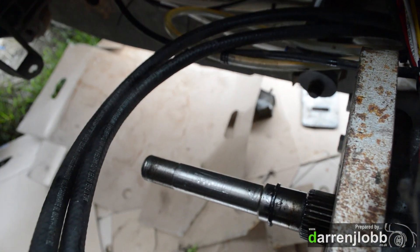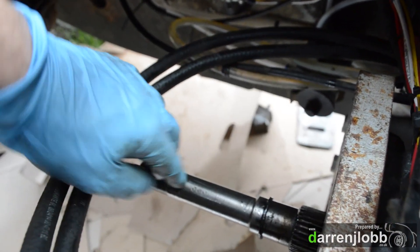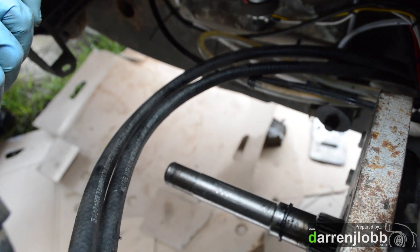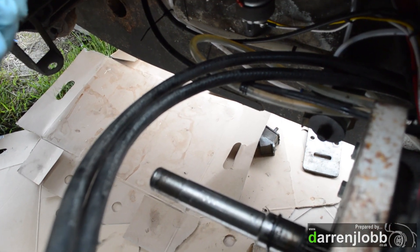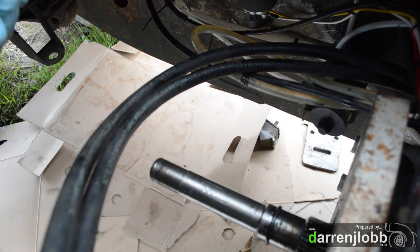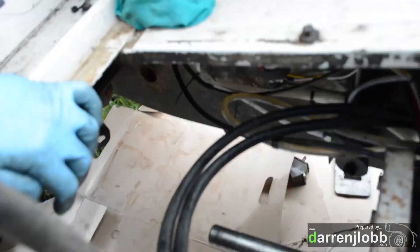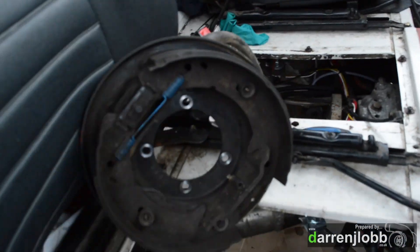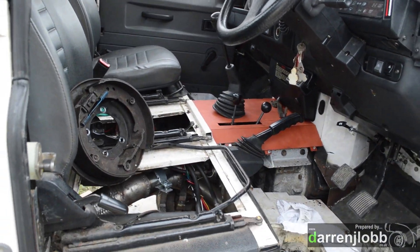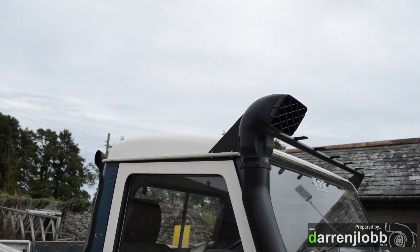Then we'll get this off and make sure it is running true. It needs to run to a point of no more than 0.03 millimeters of being out, so I'm not just going to bolt it all together and pray like before. That's that for now — waiting for the new gear and probably tarring up some other little bits on it.